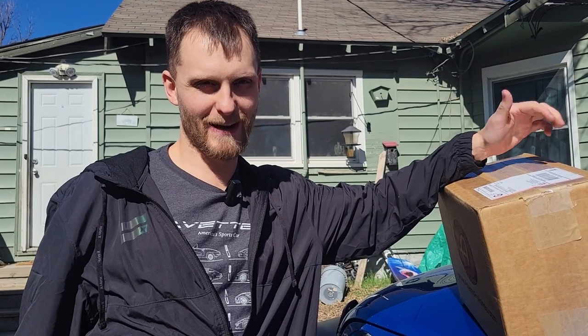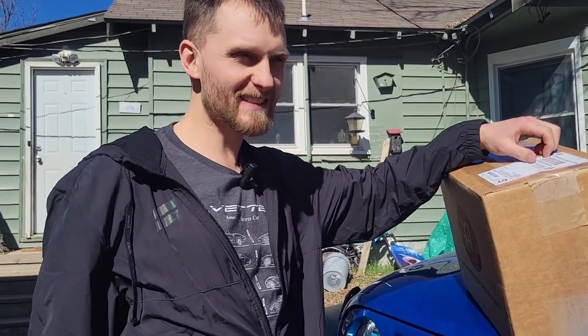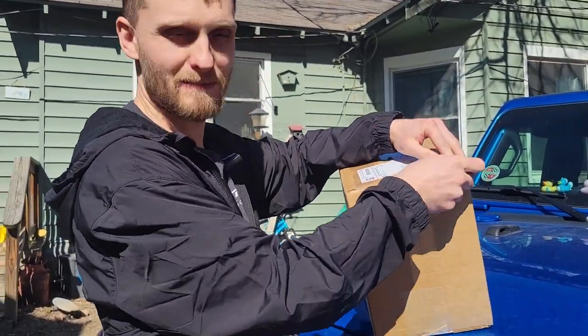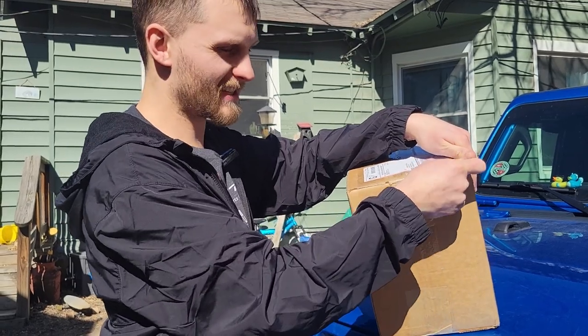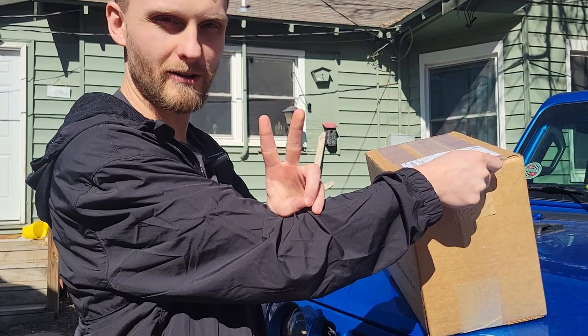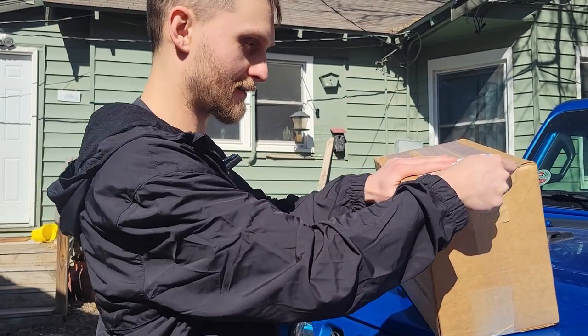Ha ha. Yes, camera lady give me the thumbs up, let's get it. We're going to use our handy dandy deal here to open up this package, which contains — well, I know two things that are in it. There's a mystery item in here.